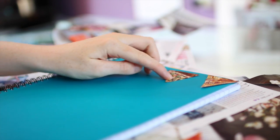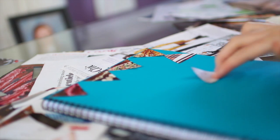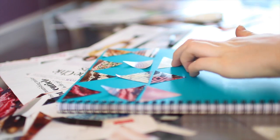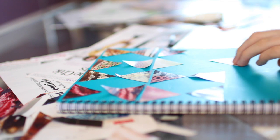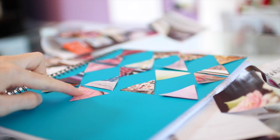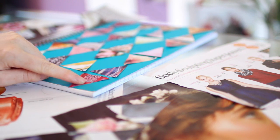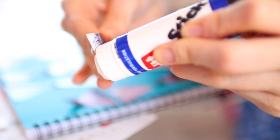I've personally placed the triangles like that, but really you can design it however you want. Then once you're happy with the design, begin to glue it down.